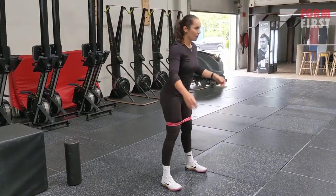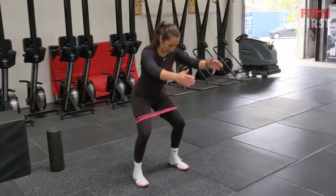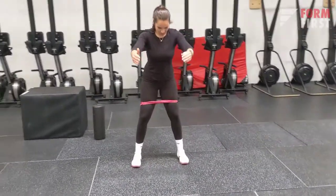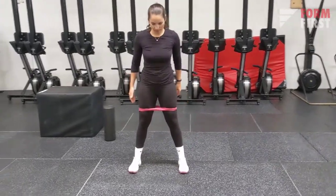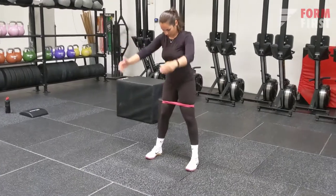Another nice way to fire up the glutes and the abductors is banded air squats. What is very important here is that you push those knees out as you are doing squats, creating tension in the legs and also activating the glutes. A very nice exercise.